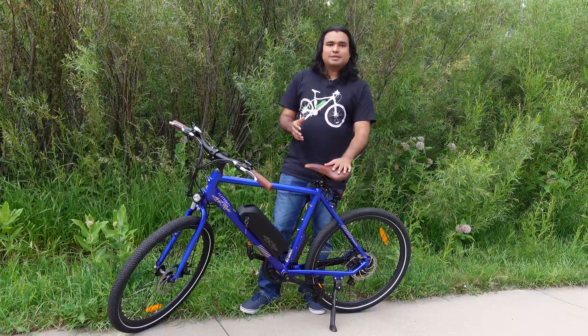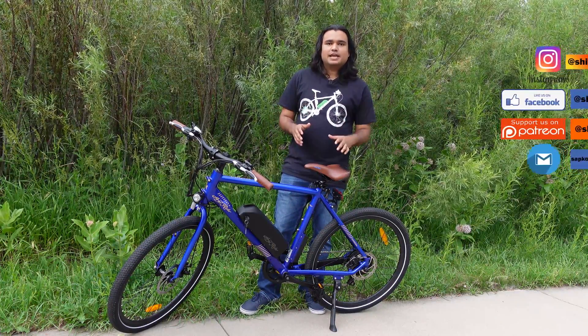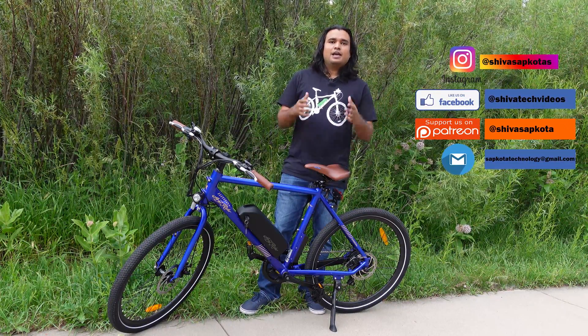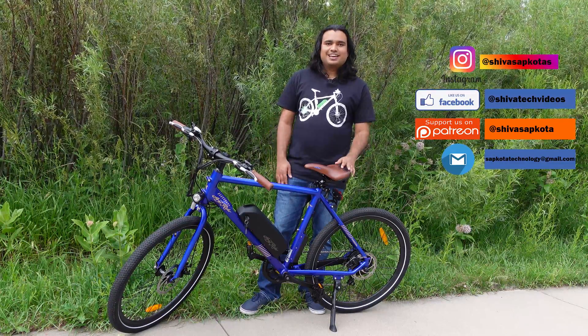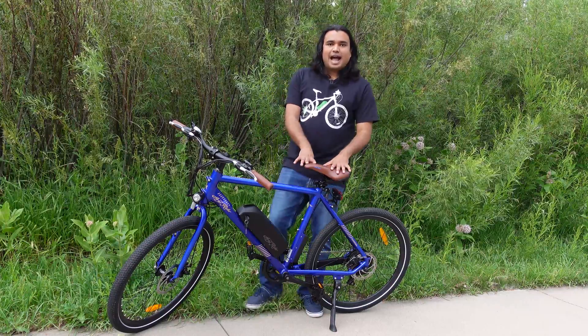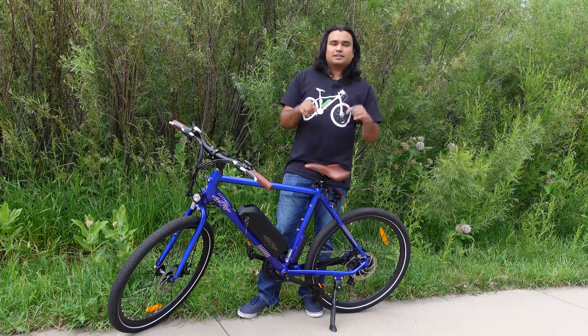If this is your first time tuning into my channel, my name is Shiva Sapkhoda. I'm an engineer out here in Colorado, USA. I make videos on electric vehicles such as Tesla, electric bikes, and electric scooters. If you like what you see today, please consider subscribing. If you would like to check this bike out after my review, I will have an affiliate link in the description.